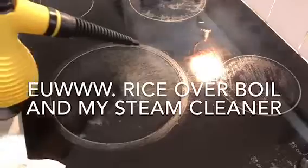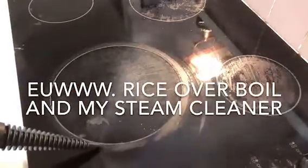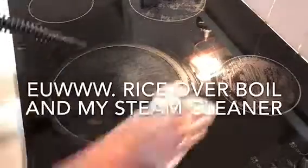It has a really long cord, so from my kitchen, if I plug it in by the cooktop, I can clean my cupboard fronts because a lot of stuff splashes, and also my oven front.